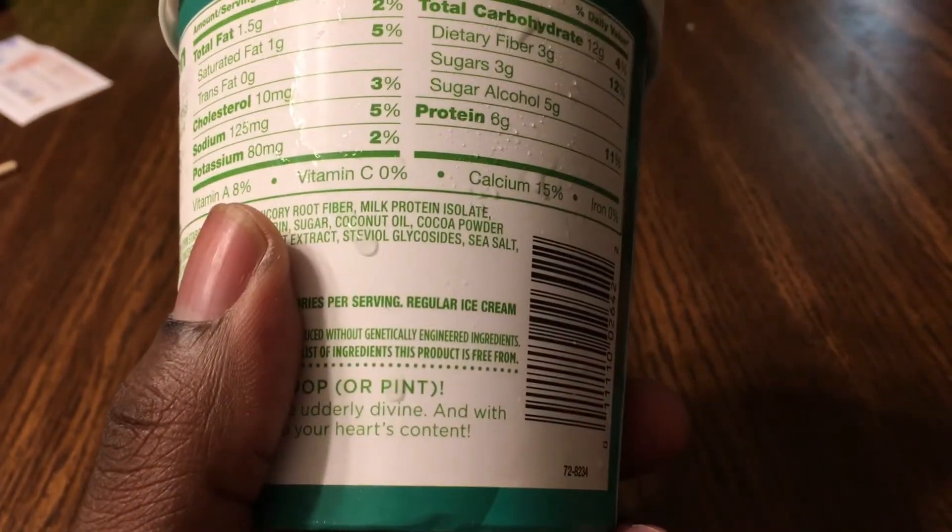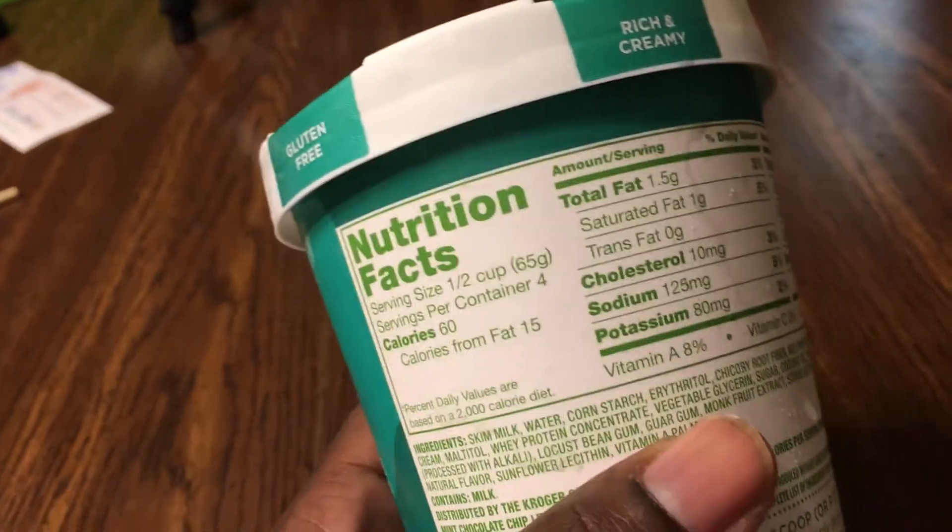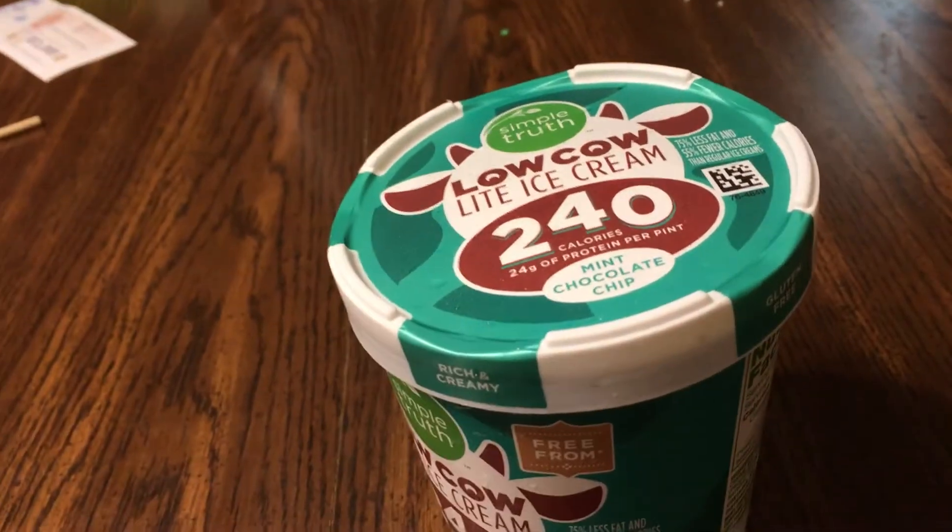Anyway, get to the little taste test and see how this is. I've had it out so I can make sure it's not rock solid when I eat it. This is the mint chocolate chip, but they also have vanilla, strawberry, lemon cake, and salted sea caramel — sea salt caramel. Pretty much the same flavors as Halo Top. They also have birthday cake, but those are pretty much the same names and flavors as Halo Top.